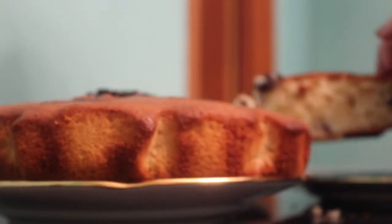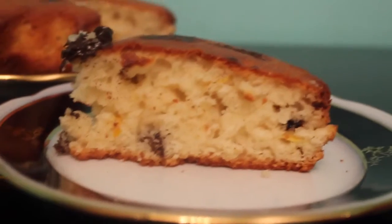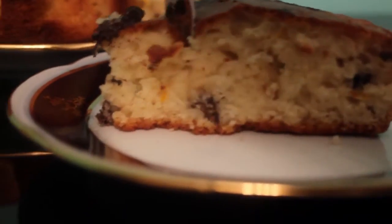Hello everyone! This time I'm sharing one bowl, super easy, super delicious, yummy buttercream cake.